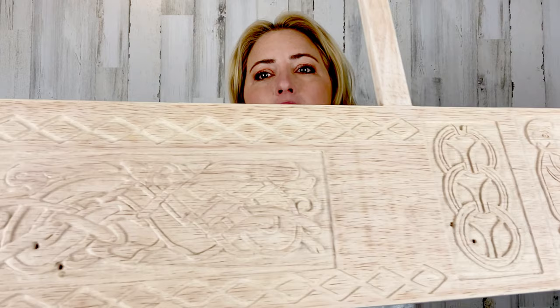Hi guys, thanks for joining me today. I'm going to show you how I carved into a piece that I found at a secondhand store. This is it — the carving is finished, but I obviously haven't put a finish on it yet.